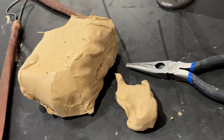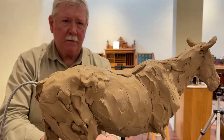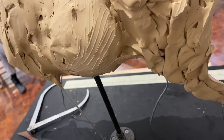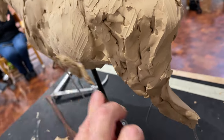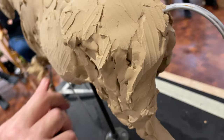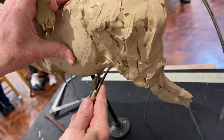Sculpting is in many ways like drawing in three dimensions. You're always looking for that edge or that line that defines the shape. I'm defining shapes and volumes so I can find low spots and high spots. I'm trying to get that shape of that ribcage knocked in where I want it, and also define the shape of the hindquarters.